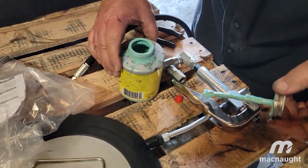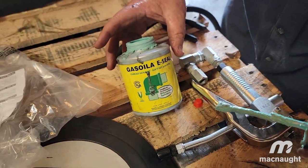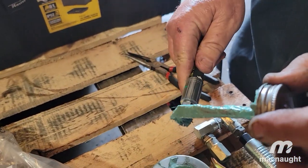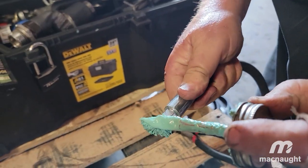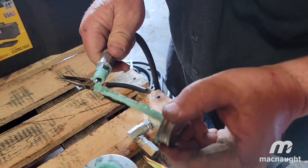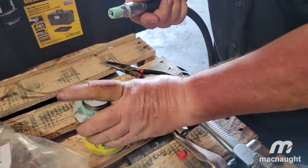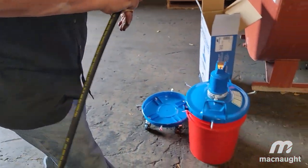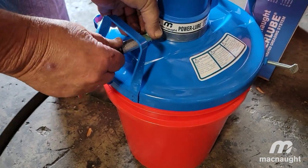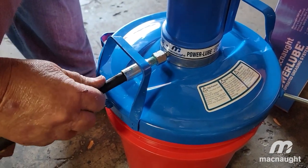This is Gasola. You can buy this at most pipe companies or companies that service the oil industry. The reason I use this is because it's actually made for gas, which is probably the harshest liquid you can pump through something. Obviously this is going to be for grease or oil, so you don't really need to use it for that, but since I buy it I use it on everything.